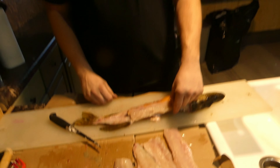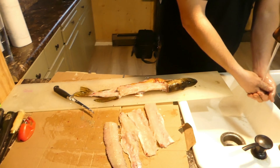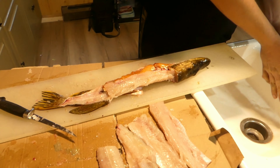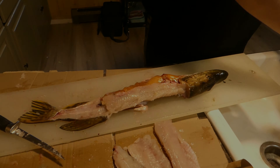There they all are — the dreaded y-bones. Awesome, thanks for watching, and as always, like and subscribe!